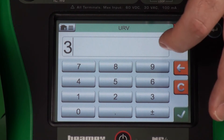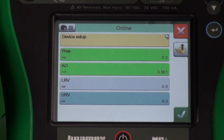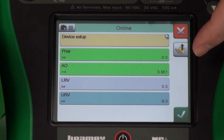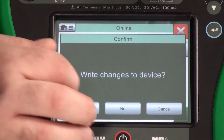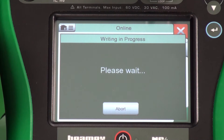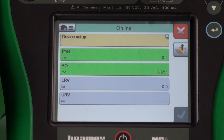Let's make this 0 to 8 bar. Now it's changed to blue — that means that there is a change ready to be written. So if I hit check, write changes to the device. Yes. So now we're communicating back to the device. We're changing it physically to a 0 to 8 bar transmitter. And that's complete.